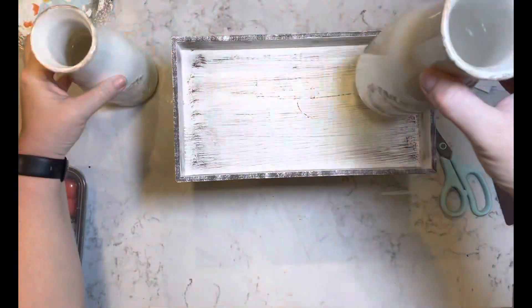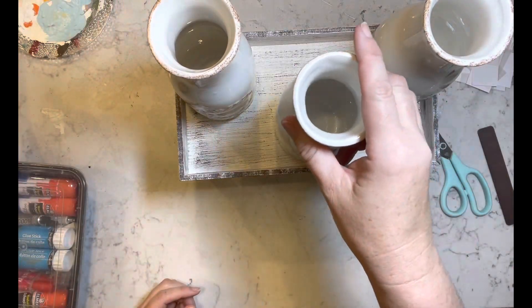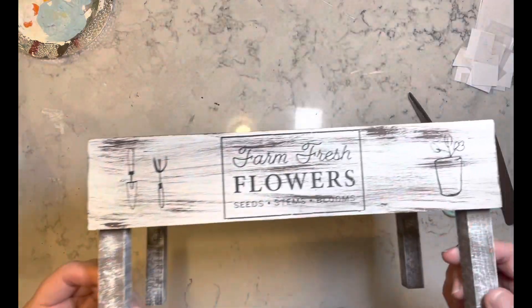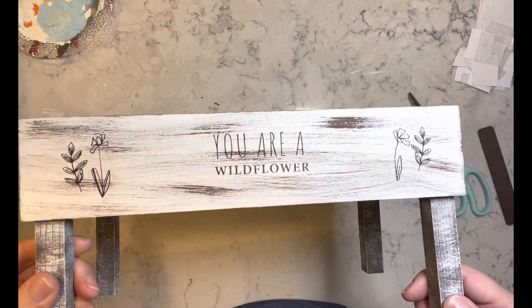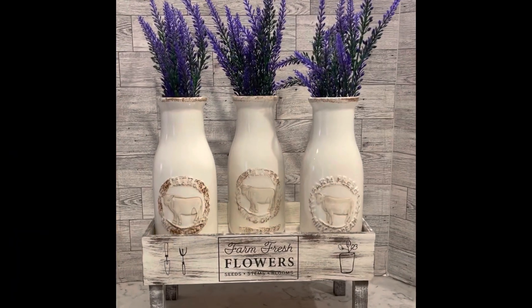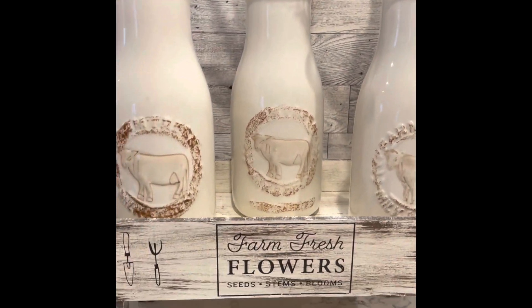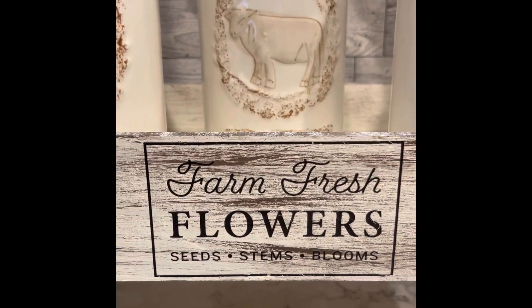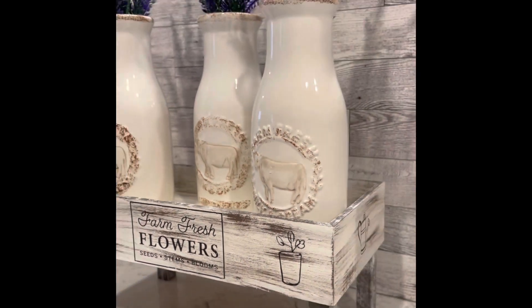Originally I was going to glue these milk bottles onto this base but then I decided against it so that I can put whatever I want in it. But for now I have these milk jugs with some lavender and I think it came out super adorable. Let me know what you guys think.